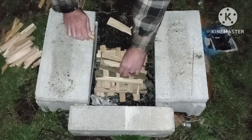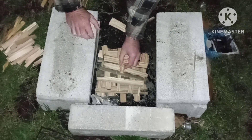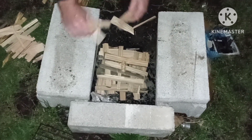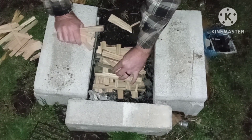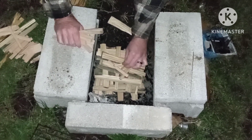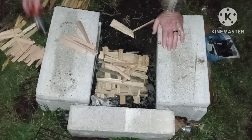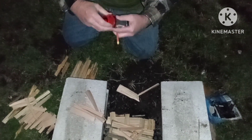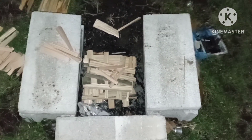We'll use this as a base here, get my tinder and do that something like so. Get my tinder going here — I'm using waterproof matches today. I love these things, they're cool, they look like a firework going off.